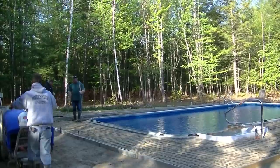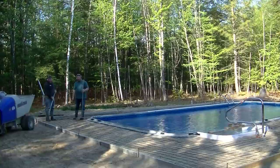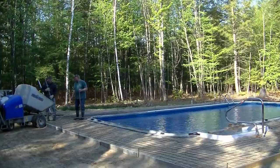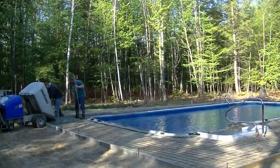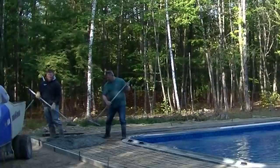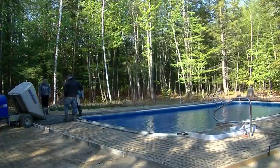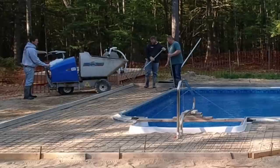Here we are pouring the concrete. We had to use a power buggy because the pool was out back of the house quite a ways. We had two options: power buggy it or pump it. It costs about a hundred bucks to get a power buggy and about nine hundred bucks to get a pump. Power bugging it really wasn't that bad because it wasn't a huge deck. If it would have been bigger — like eight, ten, twelve feet wide around this thing — we probably would have got a pump because it just would have been a lot faster.